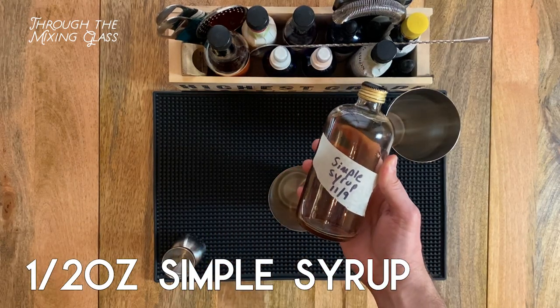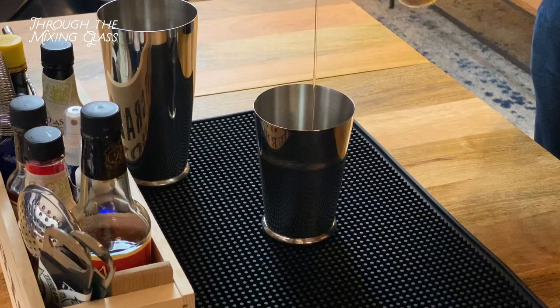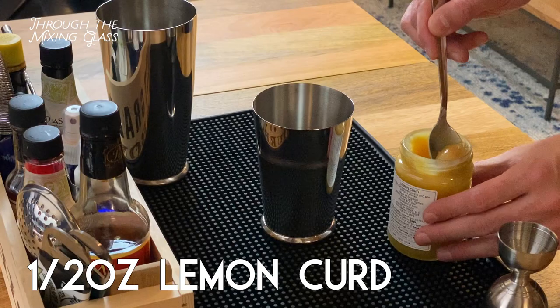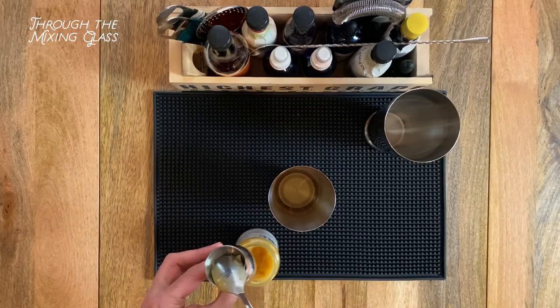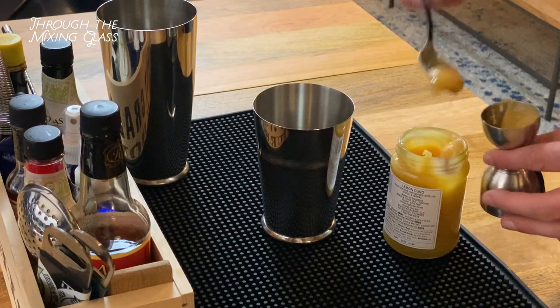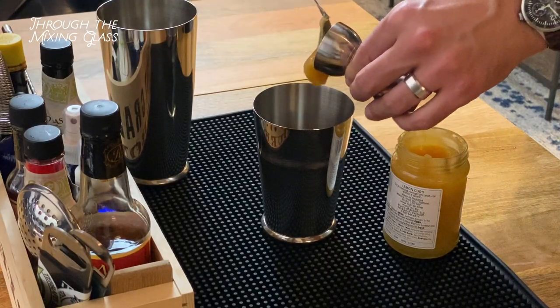First into our shaker is half an ounce of simple syrup, and you don't need to buy this stuff at the store — it's nothing more than an equal parts mixture of sugar and water. Next is half an ounce of lemon curd, which I had previously only known as being delicious on toast, so we're about to find out how it works in a drink. This stuff is pretty thick, as you can see — we're having a little bit of trouble getting it into our jigger. I guess we'll call that good.